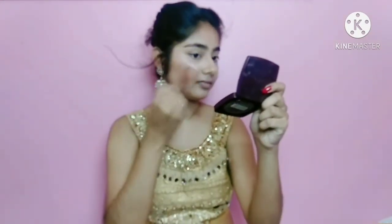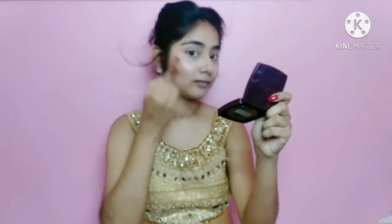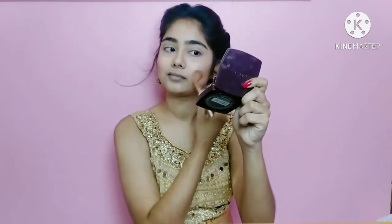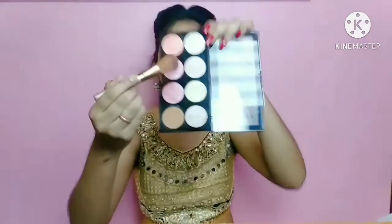With the same palette, I will pick this shimmery pink color and apply it to the apple of my cheeks — this blush and highlighter works both. For the rest of the face, I will take this gold shade and apply it to my forehead, nose, and cupid's bow.